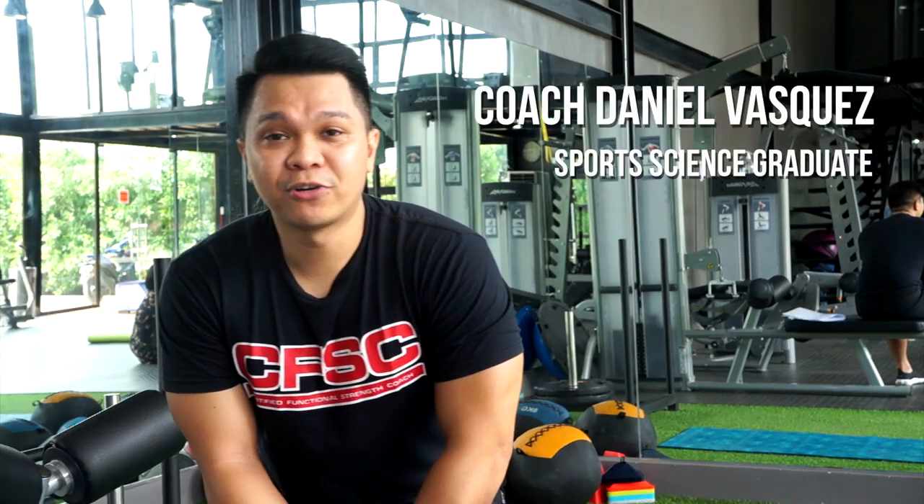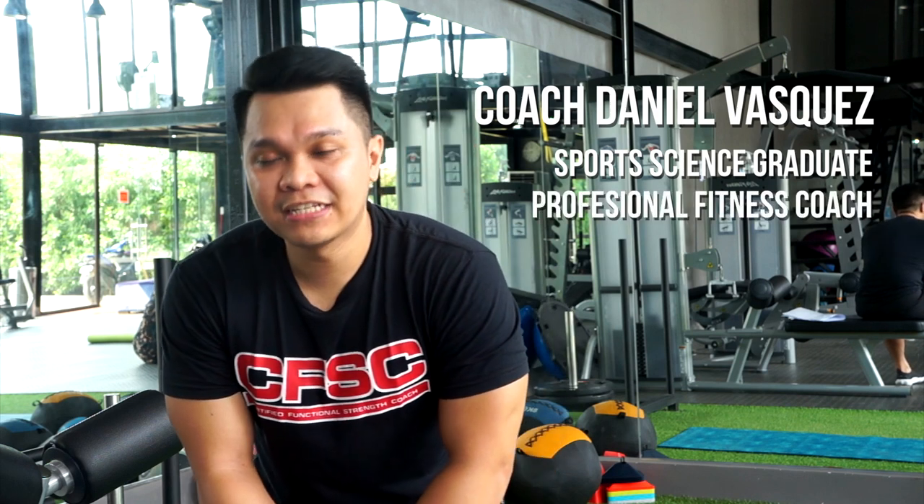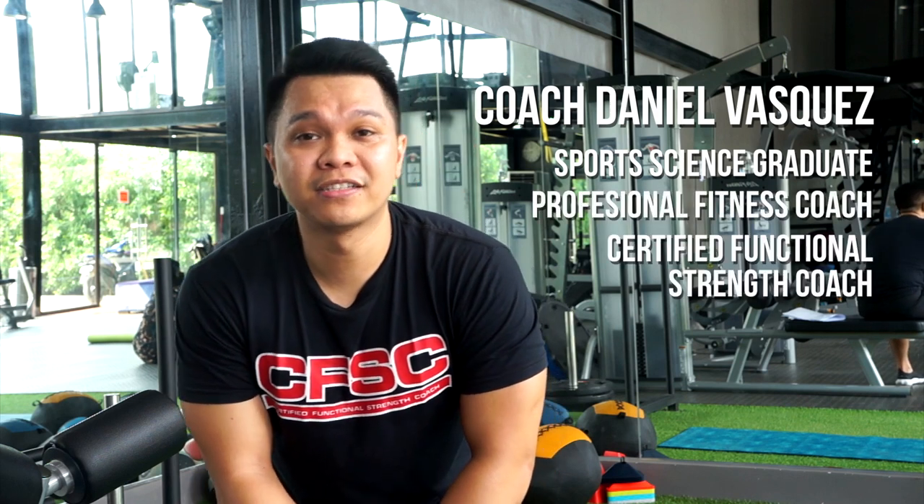If you want to surf, the intensity is different. Of course, you know your condition is plain-blank. Let's just do it. Coach Daniel Vasquez — I'm a sports science graduate, professional fitness coach, and a certified functional strength coach.